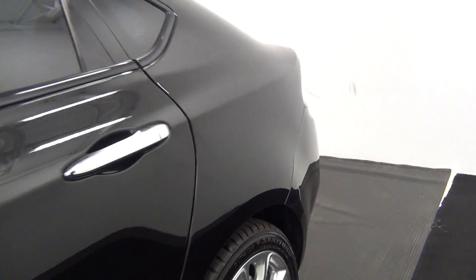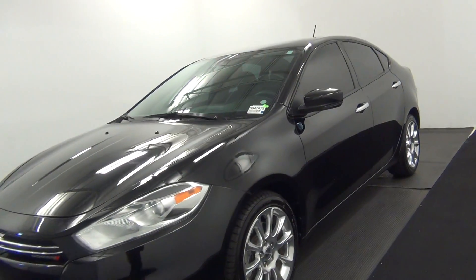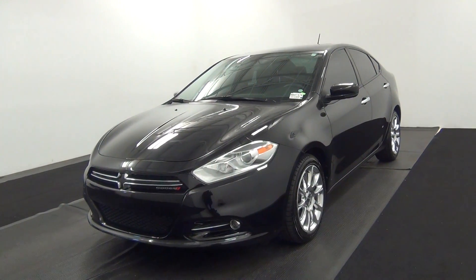And then we end the walk around the 2013 Dodge Dart. All right, we are going to start. Thank you.